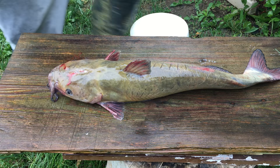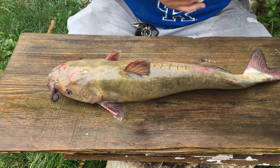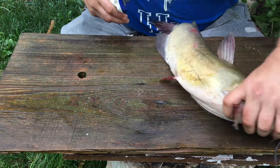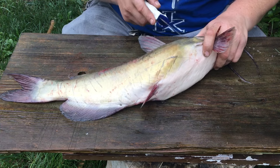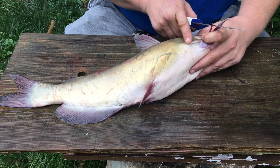Welcome to another episode of Cat Daddy Fishing. I wanted to show you how I clean a catfish. Mom wanted a channel cat, so I got her one.